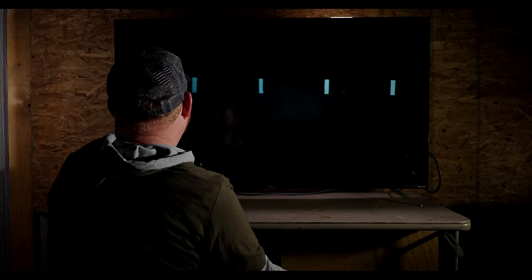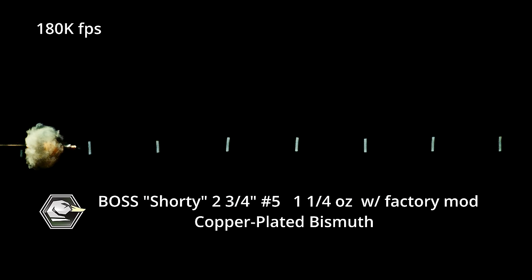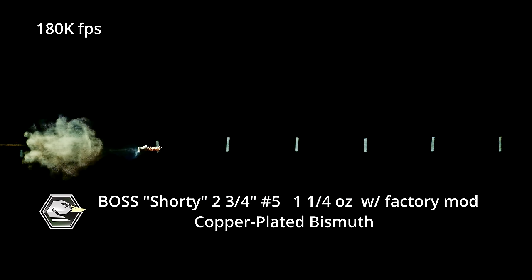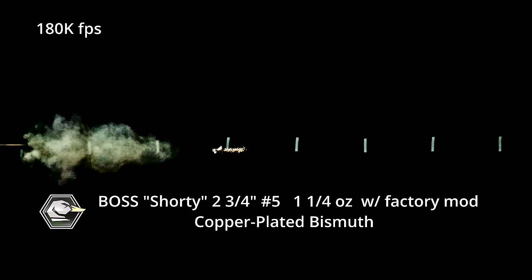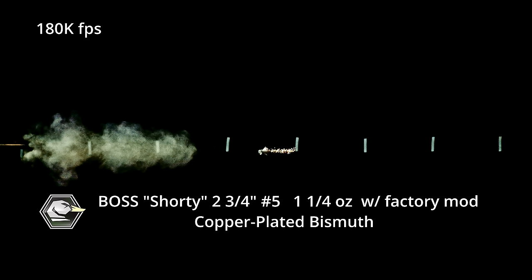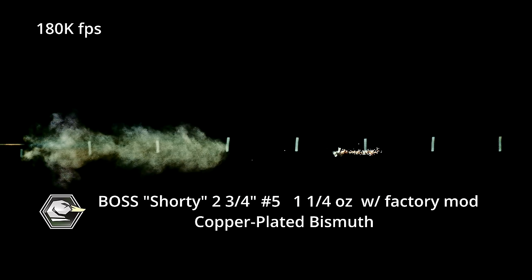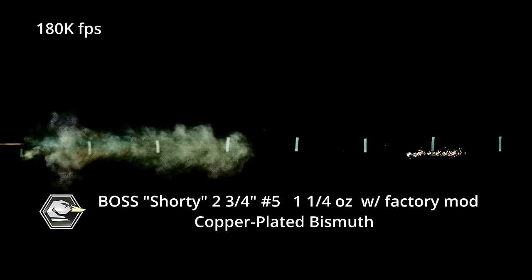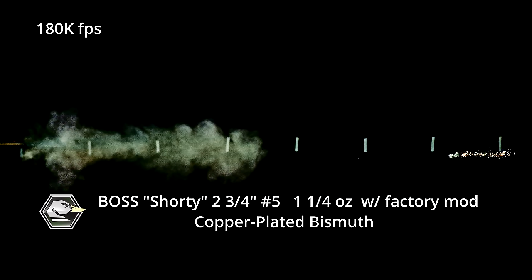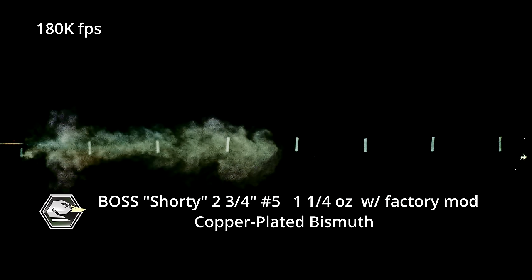This is Fiocci three-inch number two — look at the column. It's like perfect at 180,000 frames a second. This is so cool. Here's the next one — this is the Boss Shorty, which is the two-and-three-quarter number five. You can see the copper plating on it. Right away I'm already noticing that the shot string on the bismuth is longer than the steel shot. It's seven feet — it's almost a foot long, so it's considerably different than the steel shot.